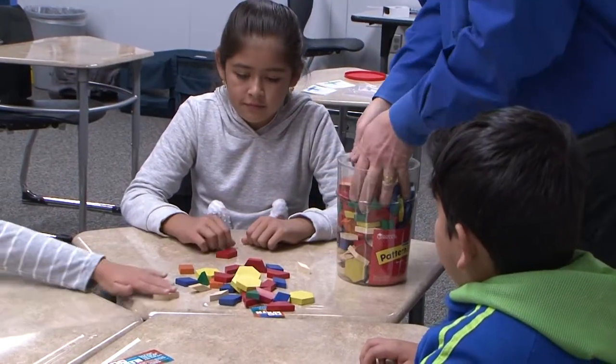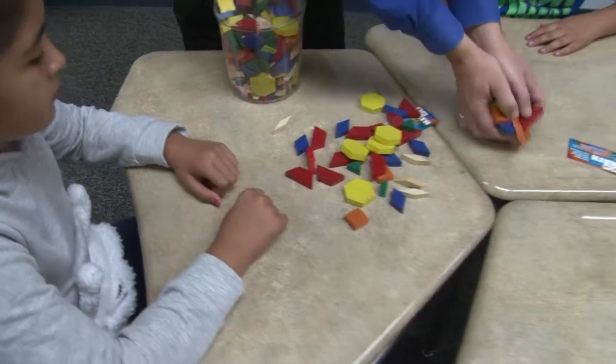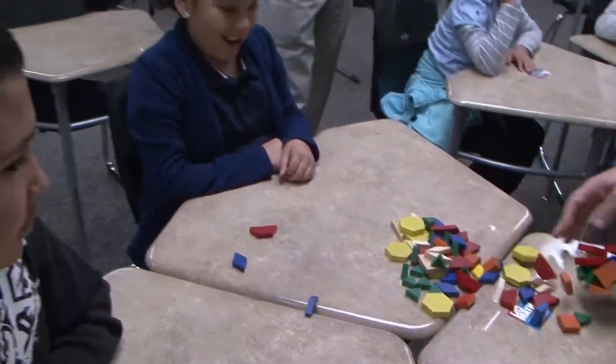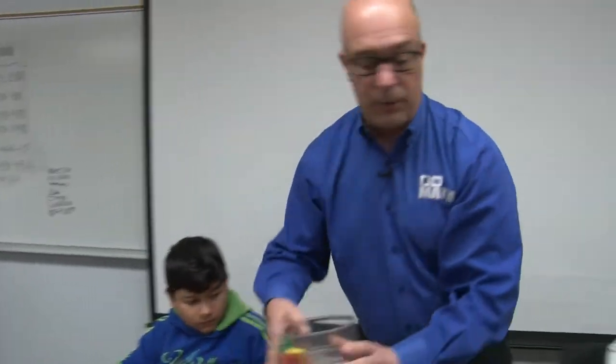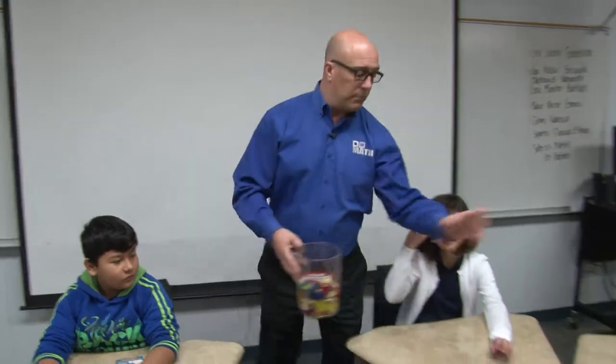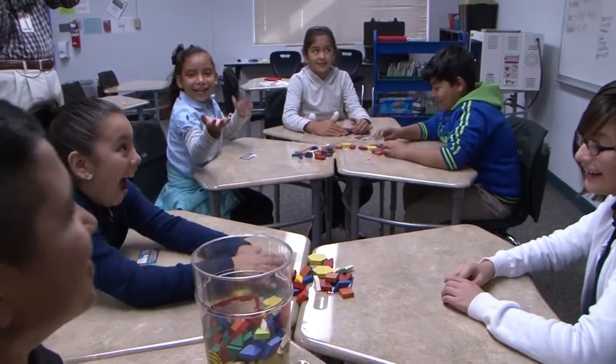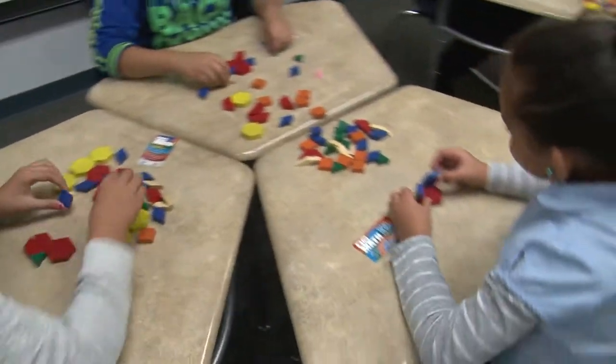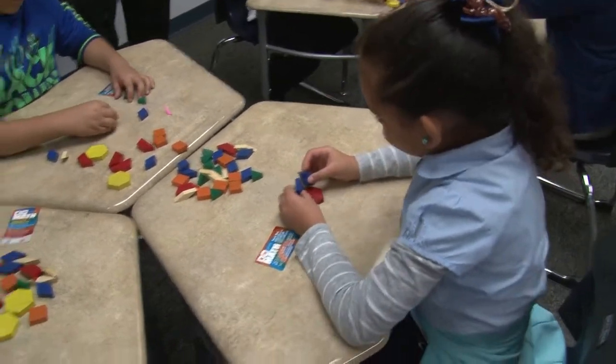I'm going to start putting some out — you guys can spread them out amongst yourselves. So here's what I want you to do: I want you to make me something, anything at all. I'll give you one minute. Is it a team or separate? Separate. You guys are going to be doing some things in teams in a little bit, but right now make anything you want — you have one minute.